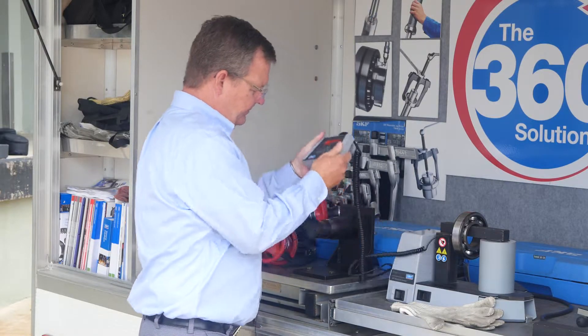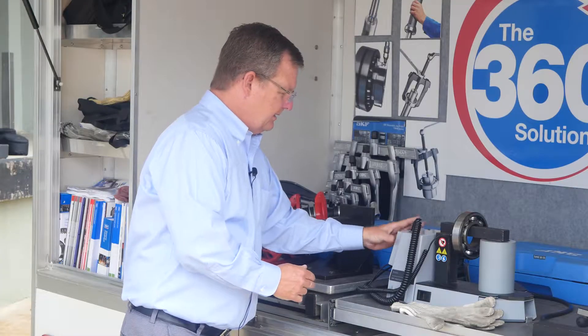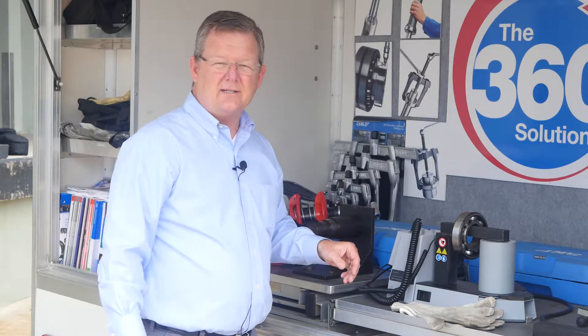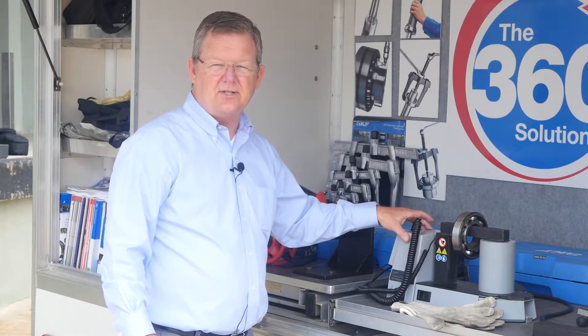We have a removable control pad. Press start. The unit will bring the bearing up to temperature. Once the bearing reaches the correct temperature, the heater will shut off and you'll hear beeps — that's a degaussing or demagnetization feature that's on the heater.